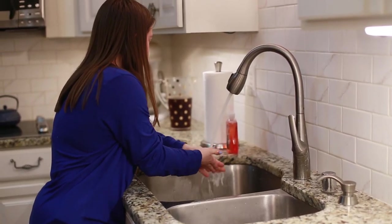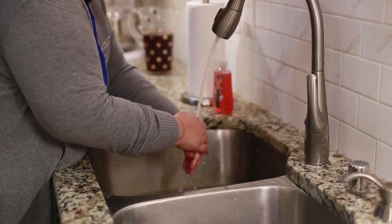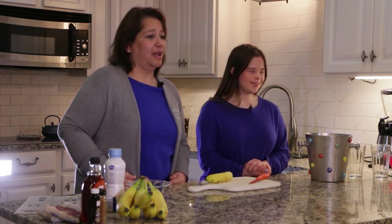Make sure you wash your hands before you start cooking, and during and after if they get dirty. So our first ingredient — we need two sliced bananas.